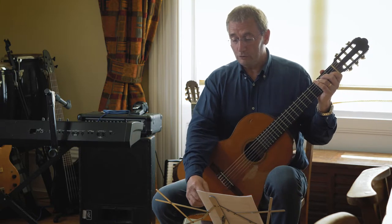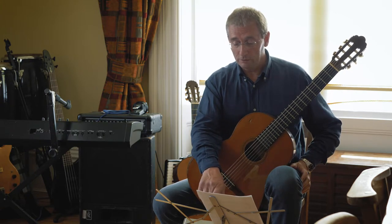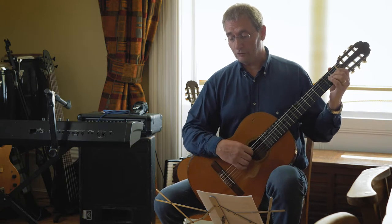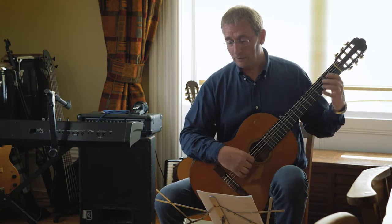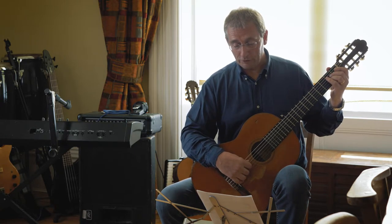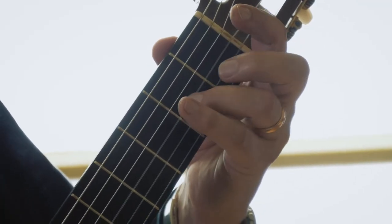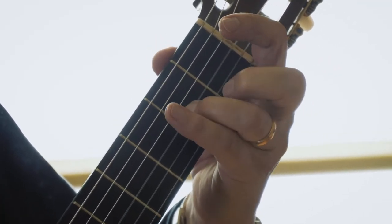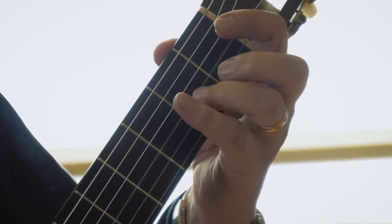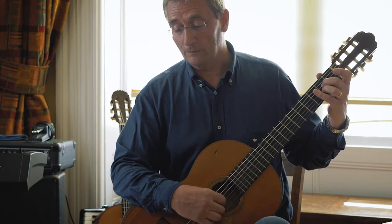Moving on, towards the end of bar eight you've got what's called a grace note — it's what we call a hammer-on in guitar terms. This is bar eight. First note of bar eight, you hammer on like this. Play it as quickly as you can, so it just squashes into the beat of the next note.